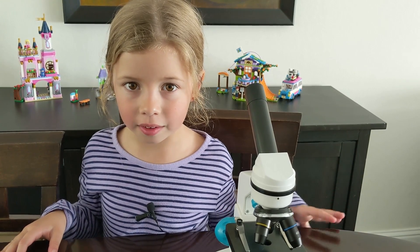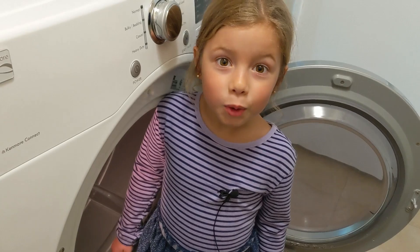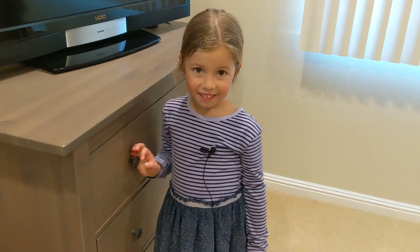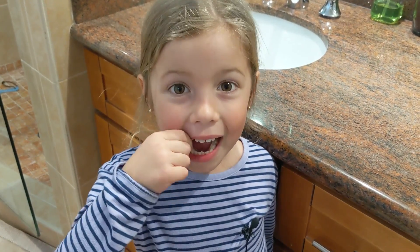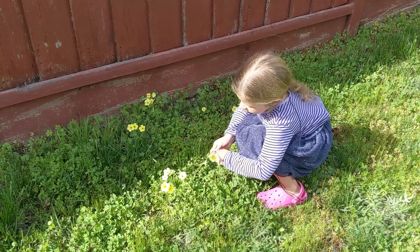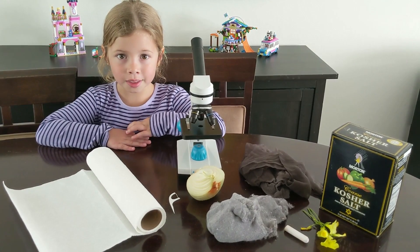First, I need to gather my specimens. We'll start with some chalk, a paper towel, and some salt, some dryer lint, some of Mommy's pantyhose, tooth plaque, some flower petals, and an onion. Now that I've got my specimens, it's time to check them out.